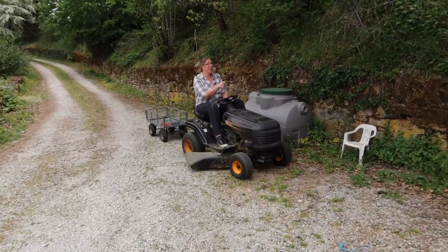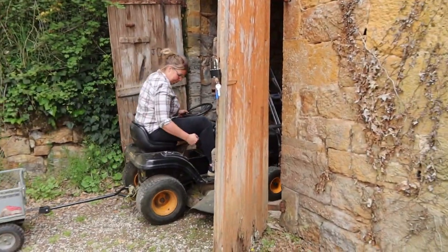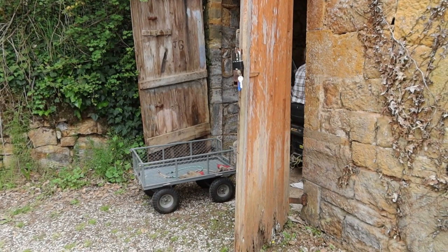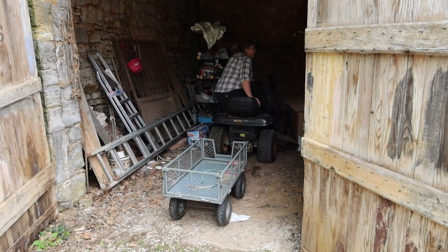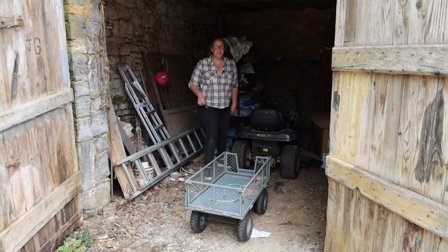Don't crash into the climbing frame. I might have slowed down a bit too much. And there we go — bins complete.